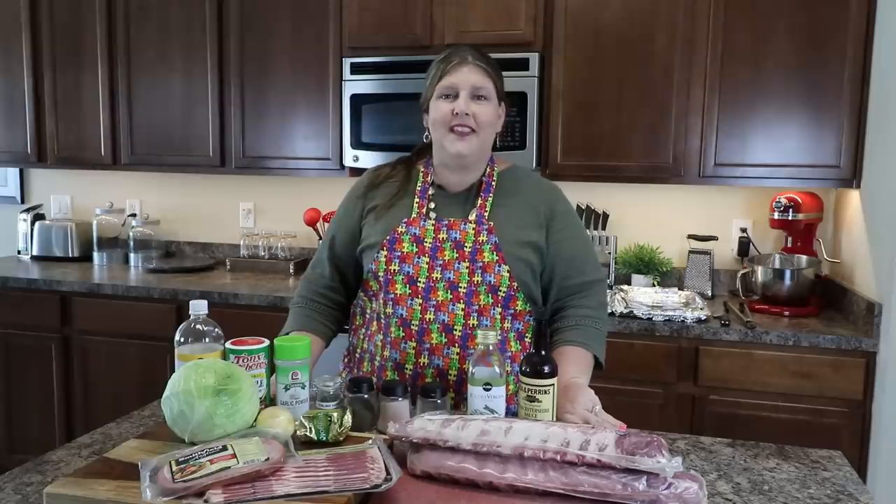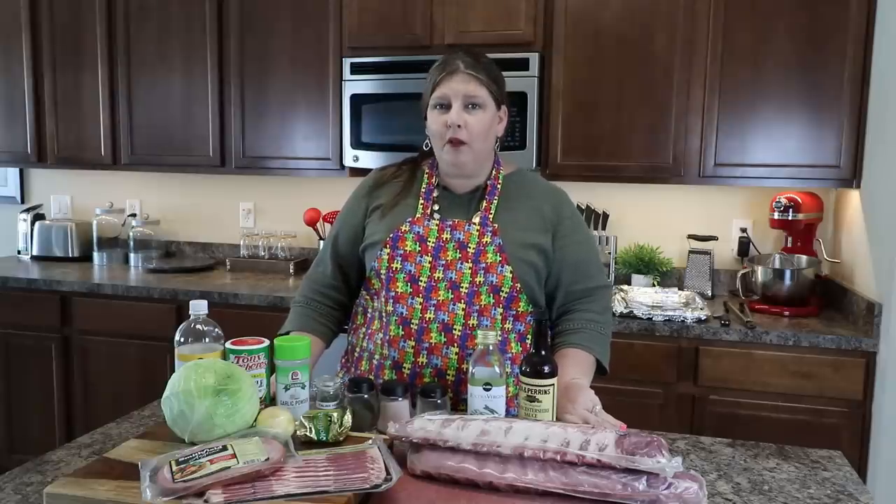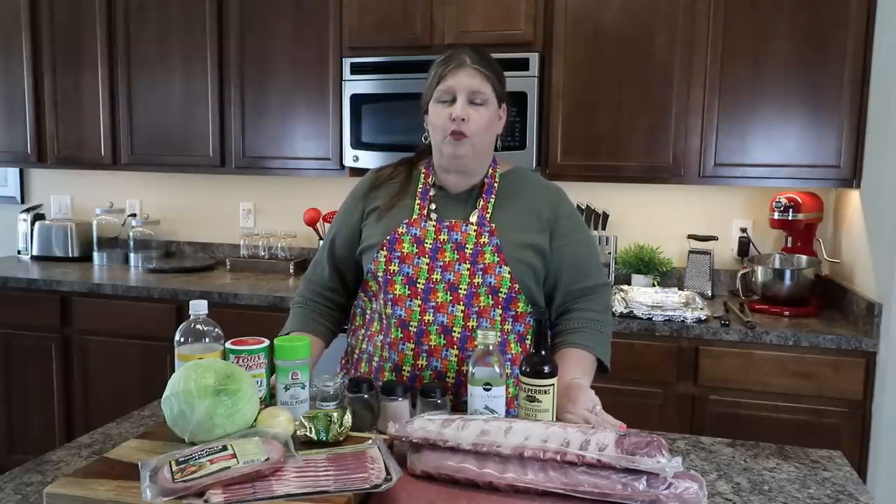Hey guys! Welcome to another episode of Pots, Pans and Priscilla. Today we are going to be making mouth-watering, finger-lickin' good ribs.